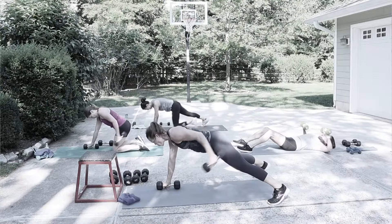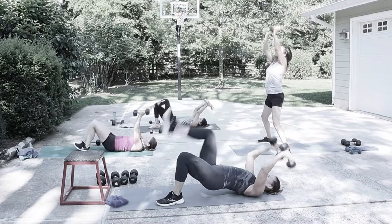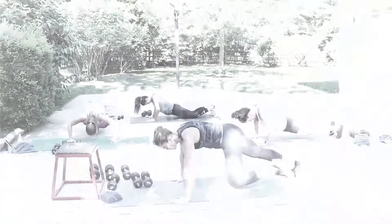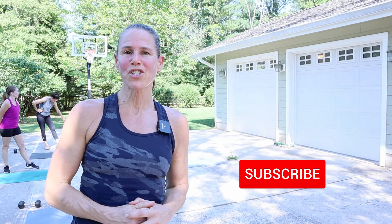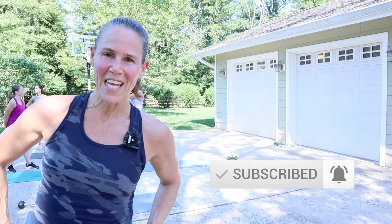There'll be a 45-second break in between each block, enough for you to recover, get some water, and then come back for the next four exercises. This is compound moves, so we're going to be doing arms and legs at the same time. That helps to rev up the metabolism so that you're burning fat and building muscle. If you're new to this channel, make sure you hit that subscribe button and the notification bell so you do not miss any workout.